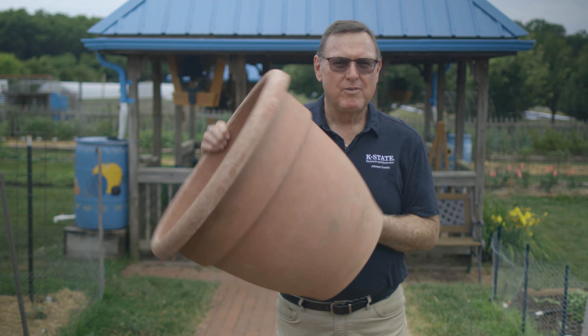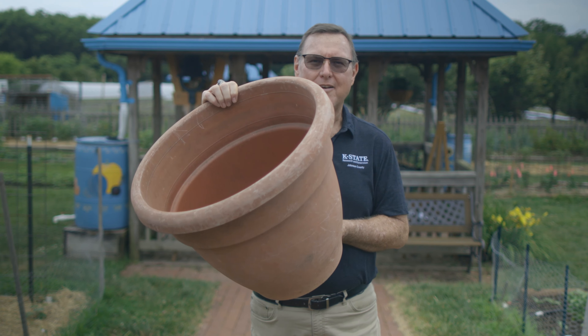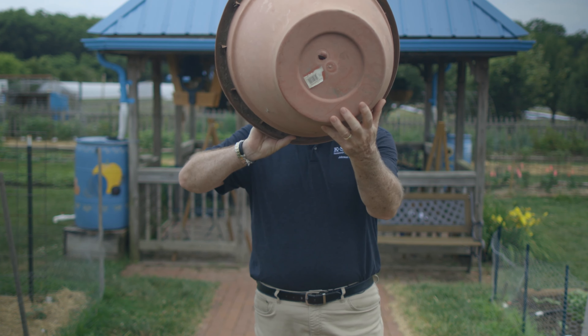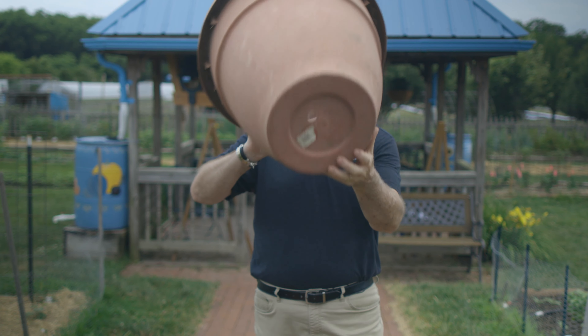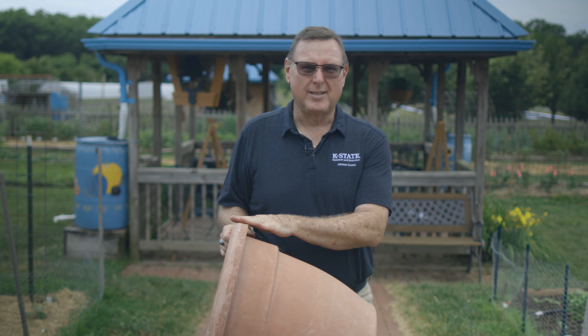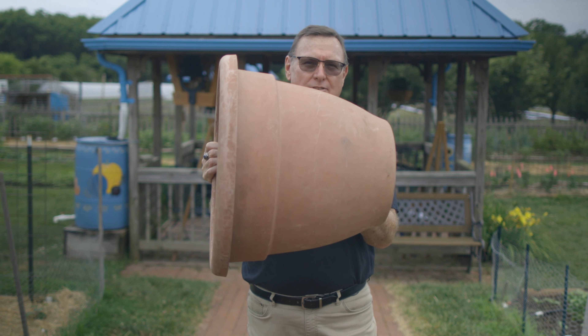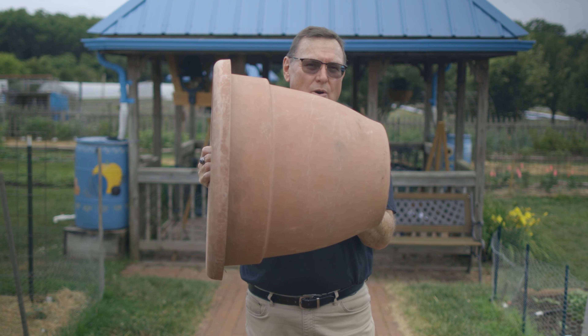So how big a container do you need? If you pick this size, you can grow pretty much anything in a container. Keep in mind you need that drainage hole to let the excess water drain out. Tomatoes, peppers — a breeze in this size container. Also keep in mind something this large is going to be easier to maintain because it's not going to dry out quite as quickly.